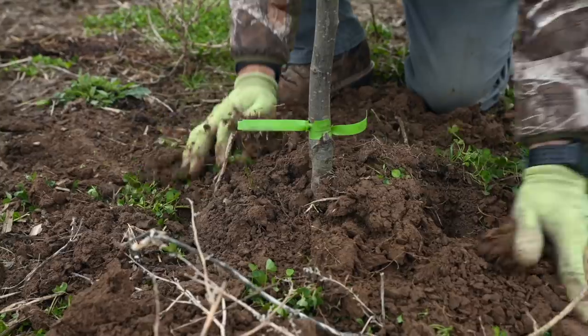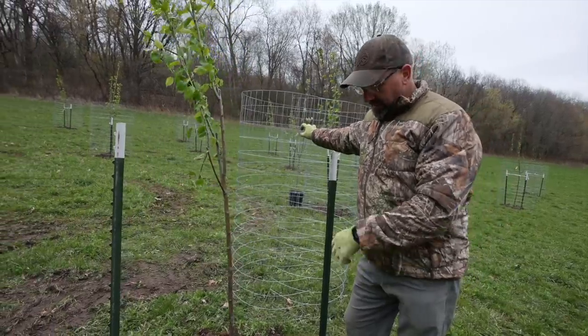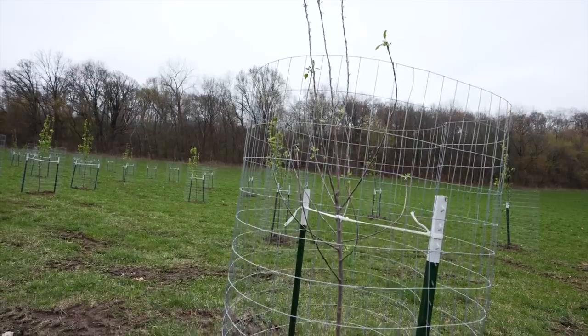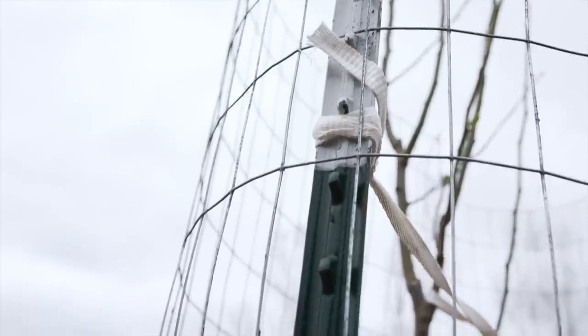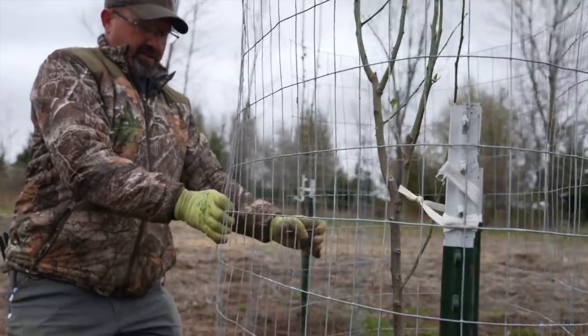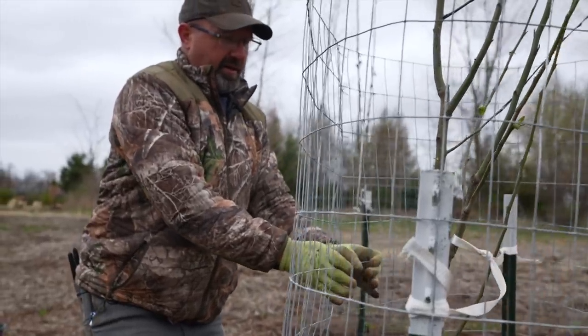We use five foot tee posts and five foot wire. We use small enough wire so the rabbits can't tear up the bottom of the tree and the deer aren't going to be able to destroy it. Make sure you turn your posts out so you can put the clips on. We put the clips on the inside of the wire so when the deer pushes against the wire they're not going to destroy it.